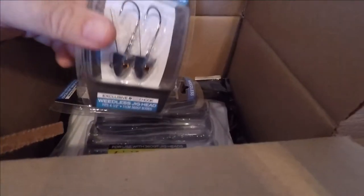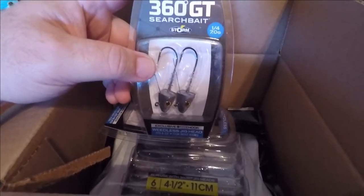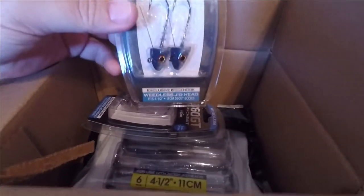I'm a big fan of these 360 GT search baits from Storm. It's part of the Rapala outfit. The GT means go-to, so 360 degrees go-to search bait. And I got a couple packs of these jig heads.